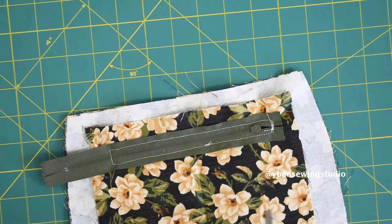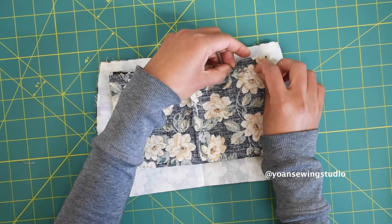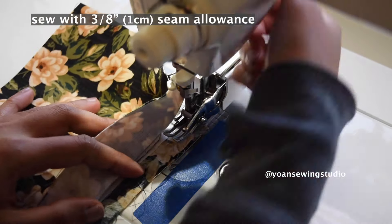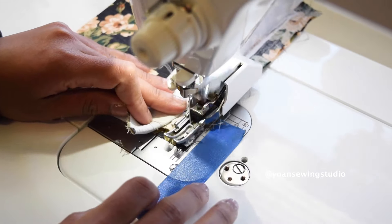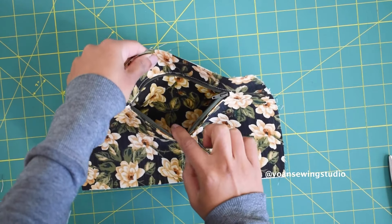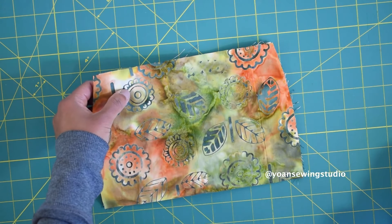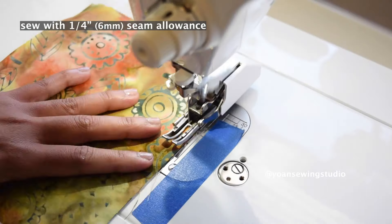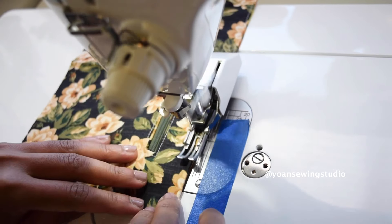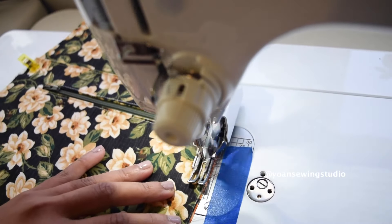Cut off the excess zipper. Fold the inner pocket in half, matching the short edges together, pin in place, then sew the sides and the top with 3/8 inch seam allowance. Our side zipper pocket is done. Now grab the pocket lining piece, lay it right side down, and sew along the top edges with a quarter inch seam allowance. Press the seams open, fold wrong sides together, and top stitch. Lay the pocket on the right side of the side panel and baste stitch with a quarter inch seam allowance.